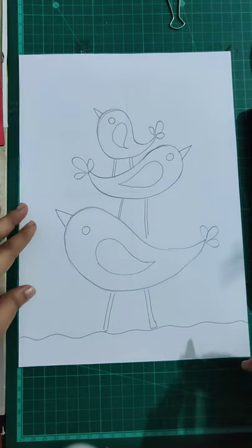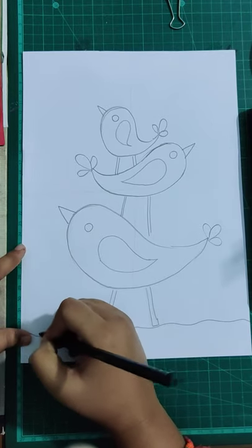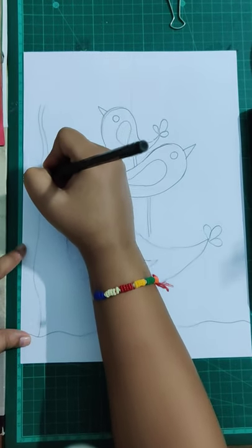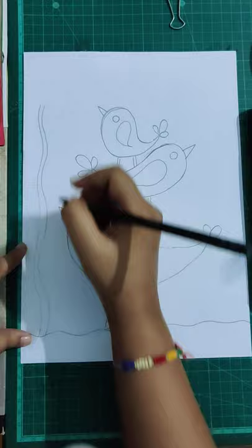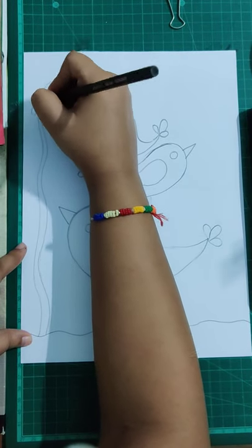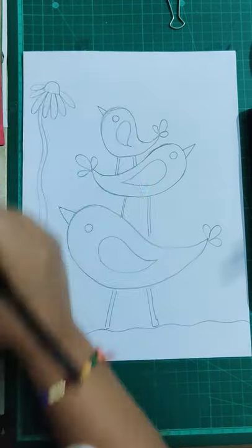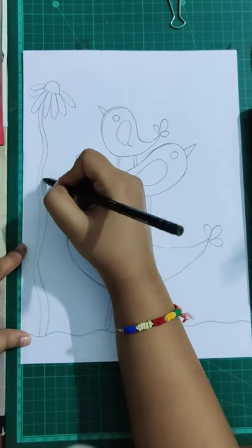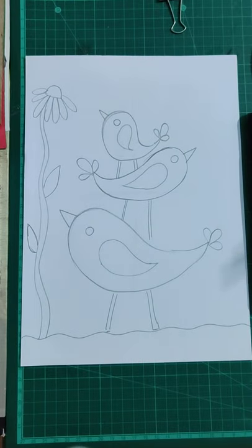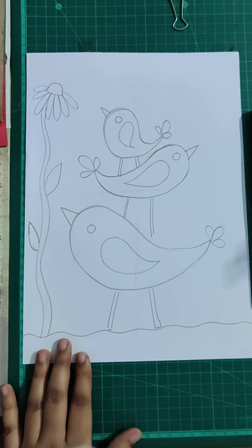Now we're going to make a small flower — a nice one but a little long. Draw two curved lines from the left side of the sheet, then add the flower. You can just take out two leaves, like this. Now we're going to color.